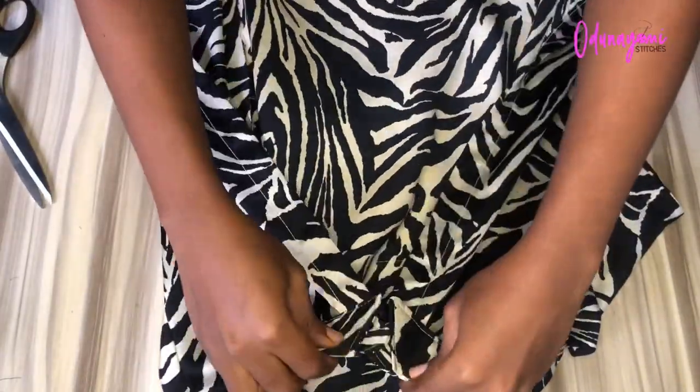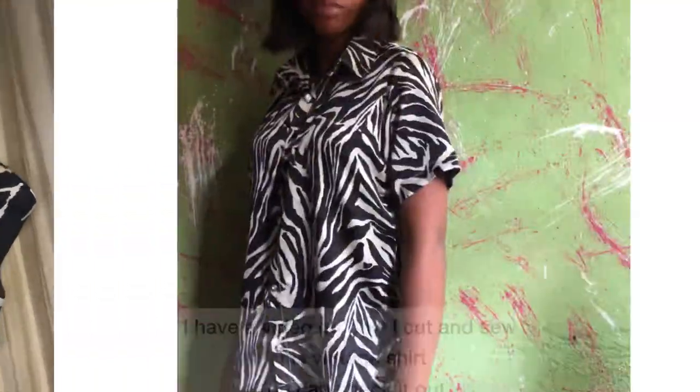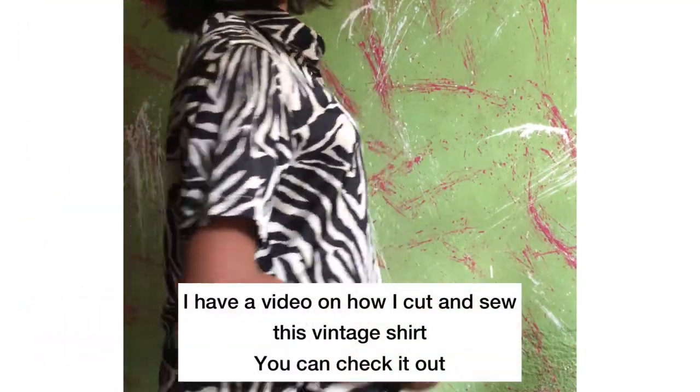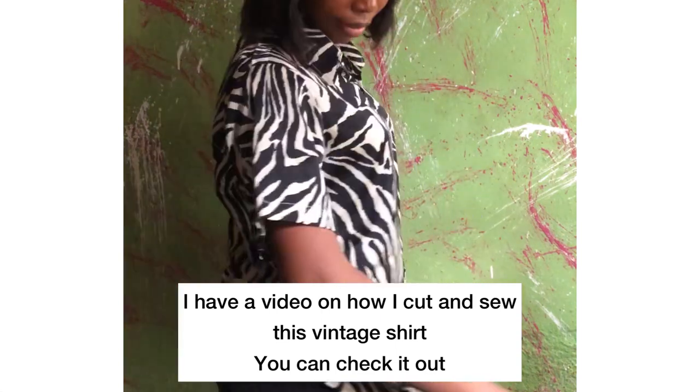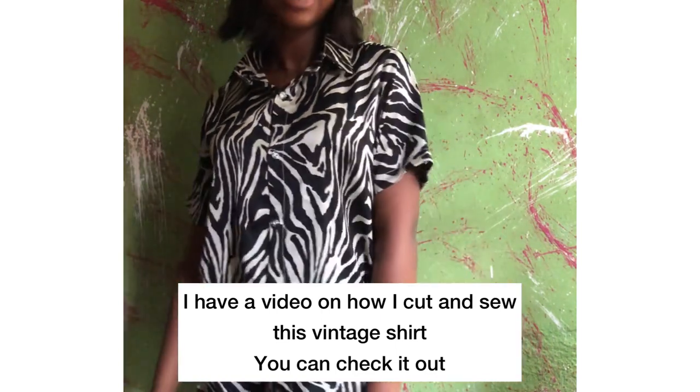This is the collar on the shirt — as you can see, it is standing. If you want your collar to stand, this is the method you should use. Thank you so much for watching, for subscribing, for liking, for sharing, for commenting — I'll see you in my next video.